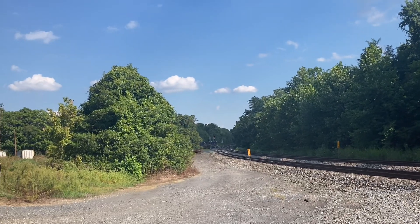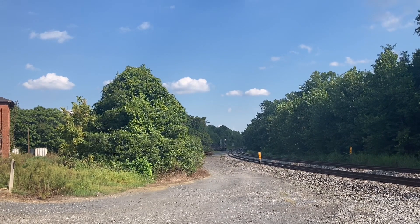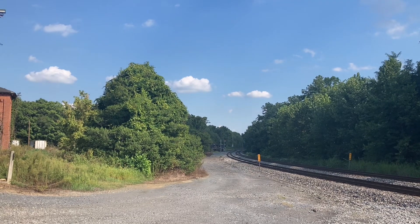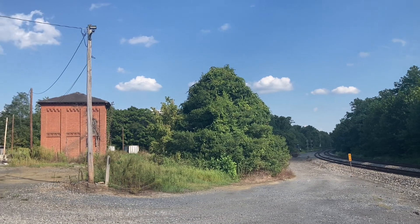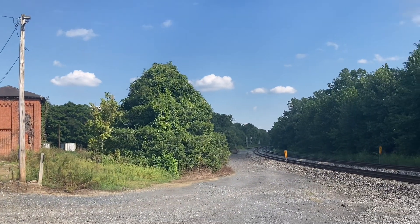Here's four GE ES40s, four GE units, patent for the Y. What are they doing here? I think they're the ones trying to clear the line.